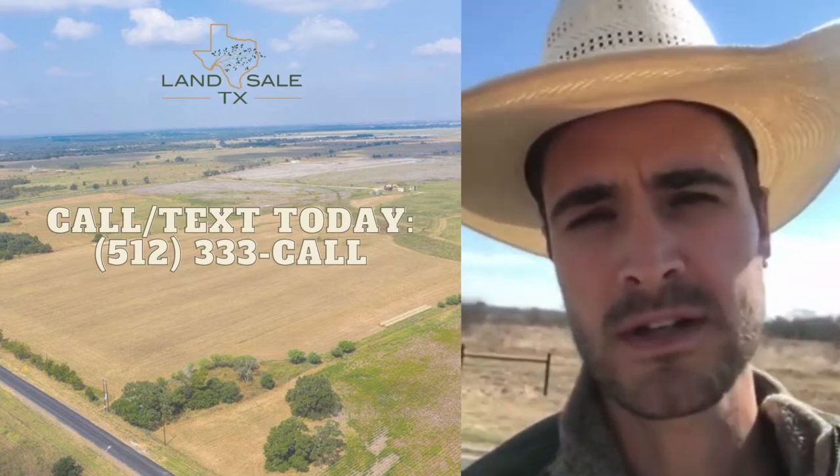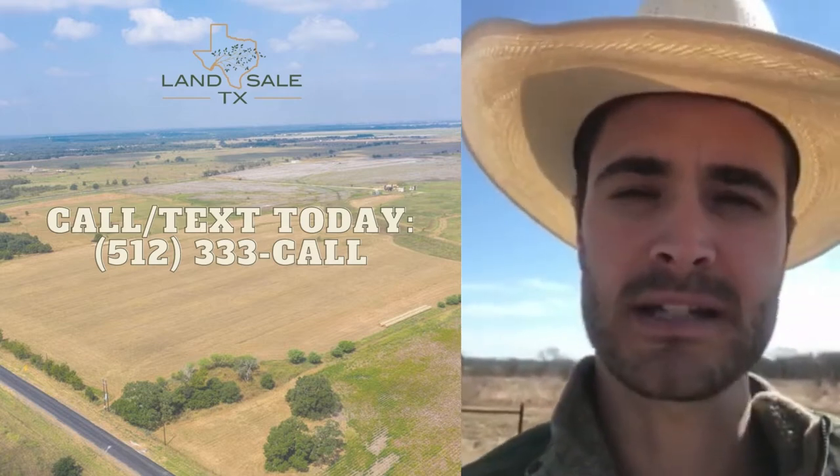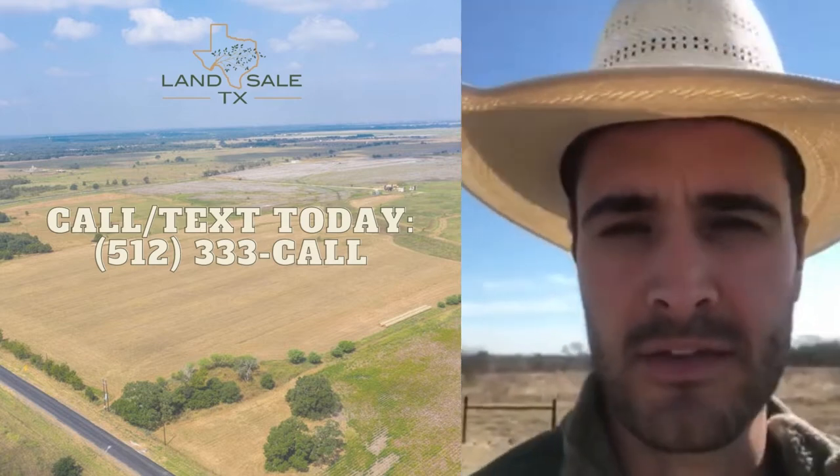This property is a total of 46.139 acres, and what we did is we re-surveyed it into four tracts of approximately 11.5 acres each.